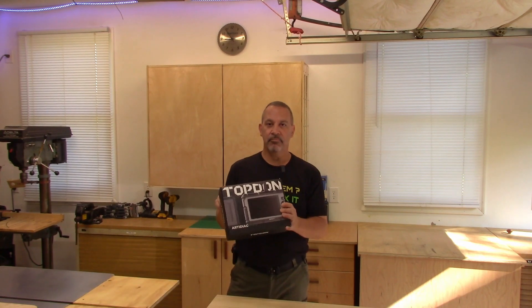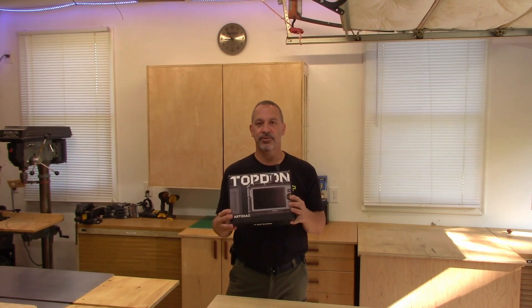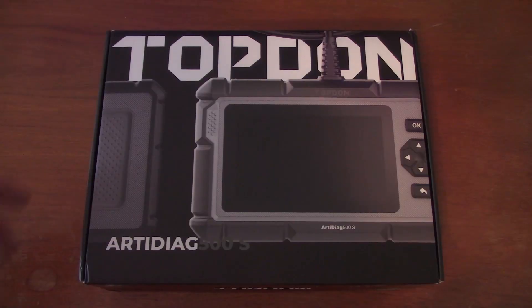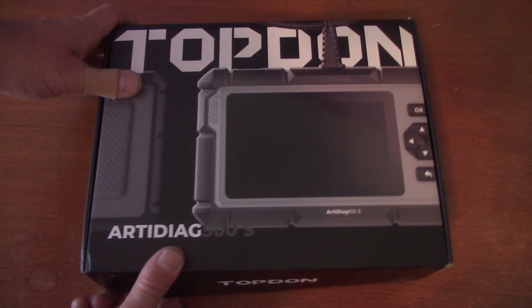I have a check engine light on one of my trucks and on the other truck the air conditioning is not working. Luckily, this company Topton just sent me this auto scanner to try out. Let me see if this thing works and see what it can do. Let's take a look inside the box.